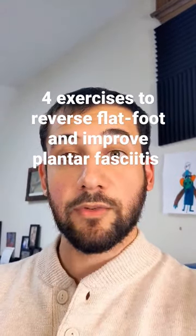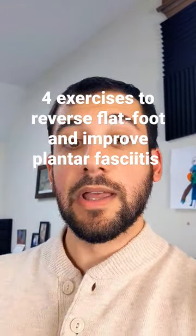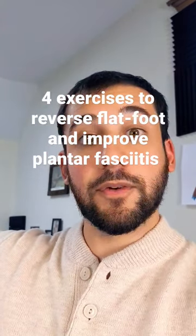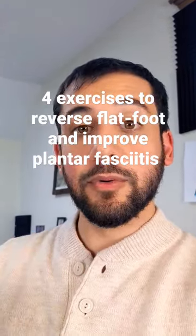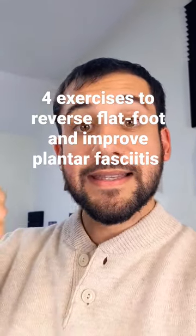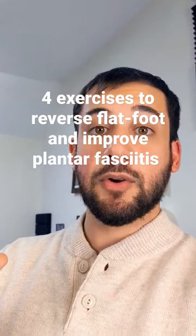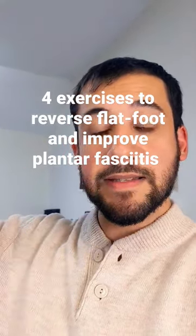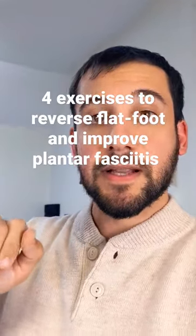I'm going to share with you the four exercises that have been shown by the research to increase the arch of your foot, decrease flat foot deformity, and help improve the pain you might feel from plantar fasciitis. The four exercises are: seated foot doming, standard foot doming, inversion, plantar flexion, and toe spreading. Let's take a look at the first one.